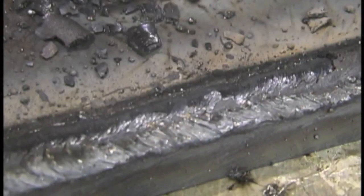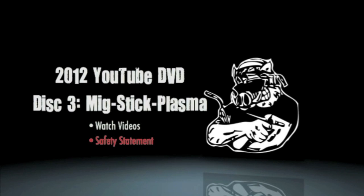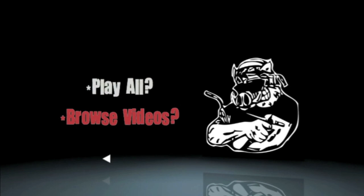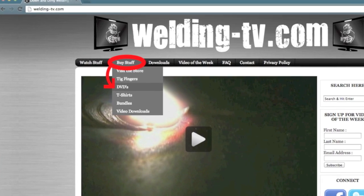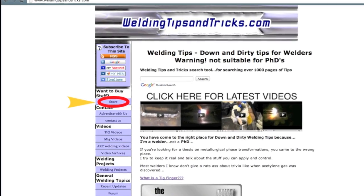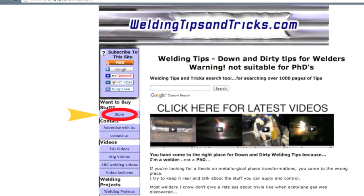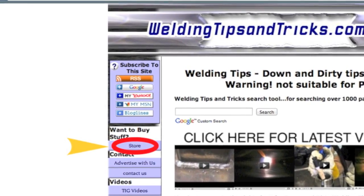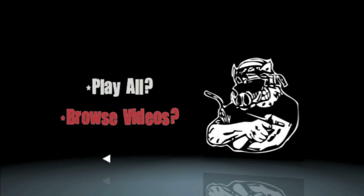So once again, if you have a slow internet connection or just want these DVDs for your library — to make sure you have them no matter what happens to YouTube, or if I decide to move them elsewhere — they'll be in your collection. Just go to welding-tv.com; there's a heading called 'Buy Stuff' that takes you right to the DVDs. Or go to weldingtipsandtricks.com — the nav bar on the left has 'Store' as the first item — and you can check out the DVDs plus other products like TIG fingers and T-shirts.